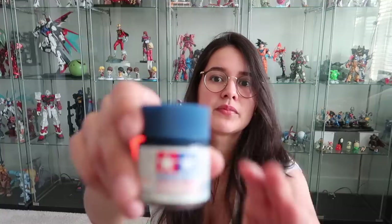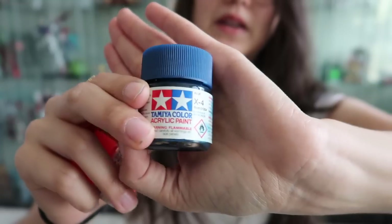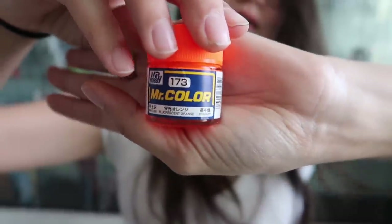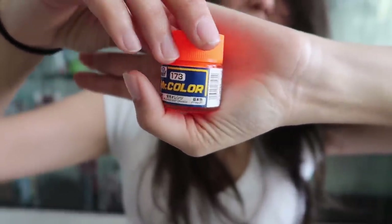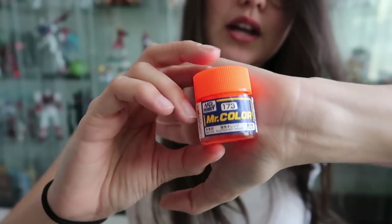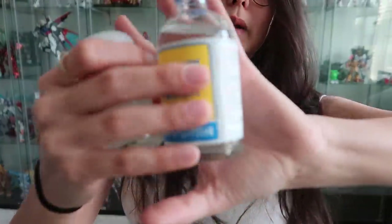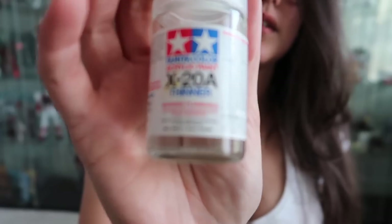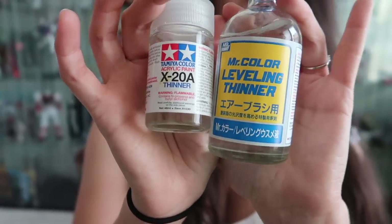For paints, I pretty much stick to Tamiya — I really like using them. I think they're easy to use and affordable, and most hobby places sell them. I also use Mr. Color, which I used to pick up in Japan but my local hobby store now carries them. They do require different thinners though. This is the Mr. Color Level Thinner I use, and here is the thinner I use for my Tamiya paints — you have to thin your paints or they won't come out good.